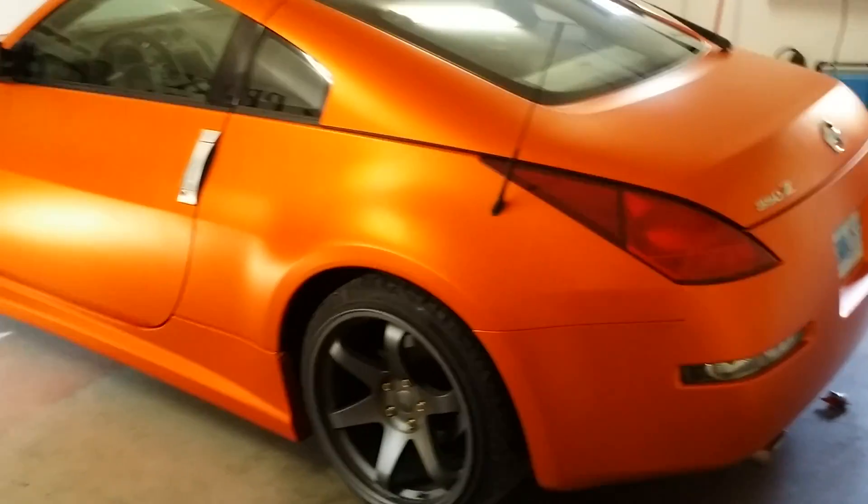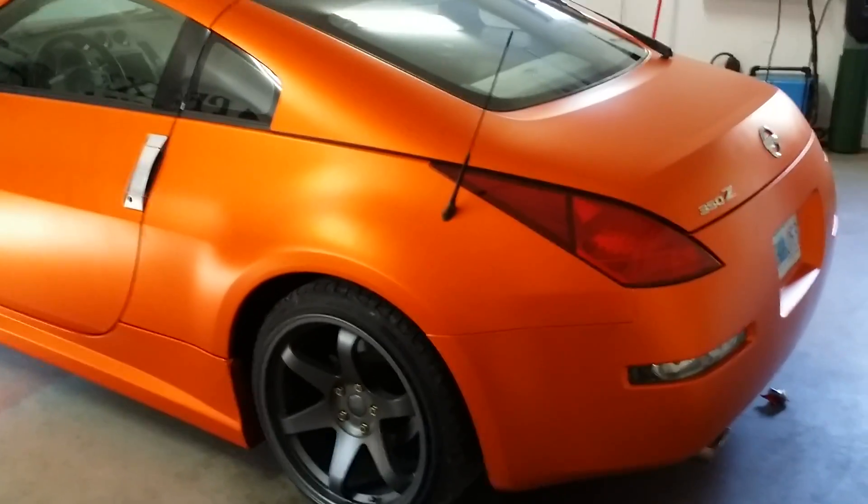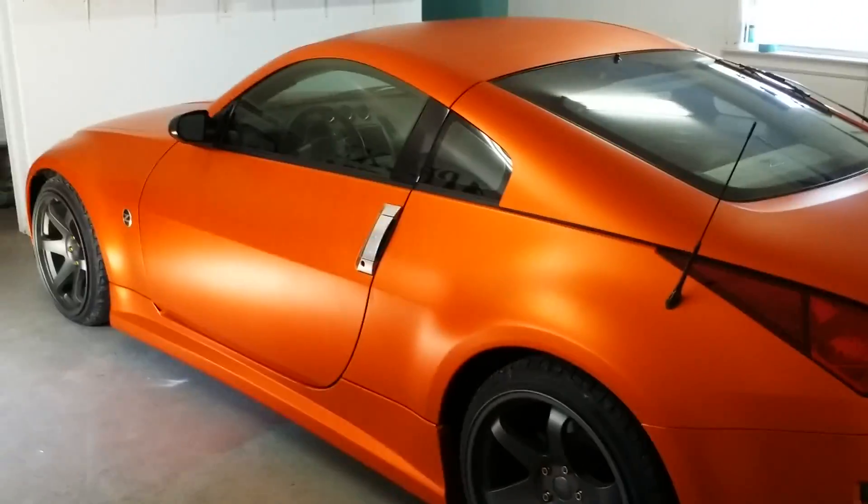I'm very, very taken by this car — not for the performance, just because she is so beautiful. What a wonderful looking car. And she does drive pretty good too.